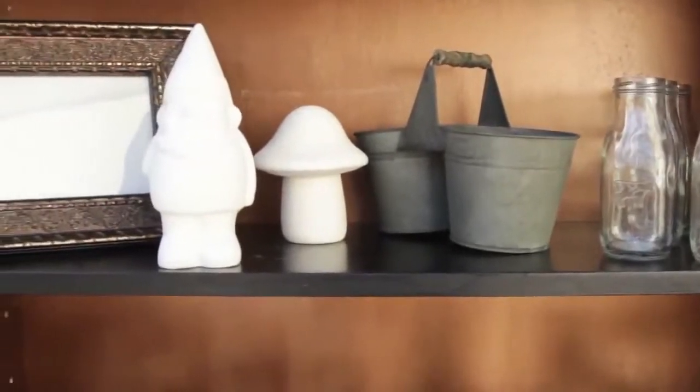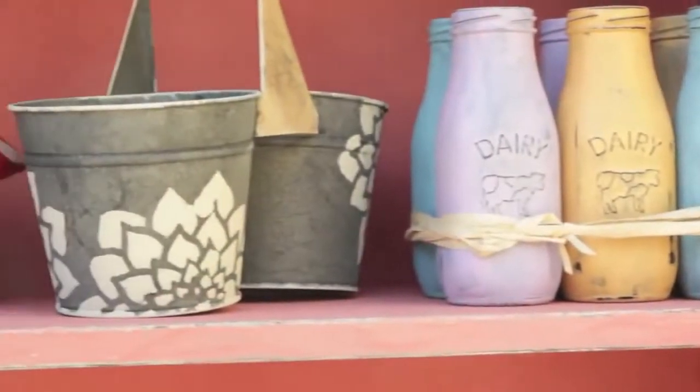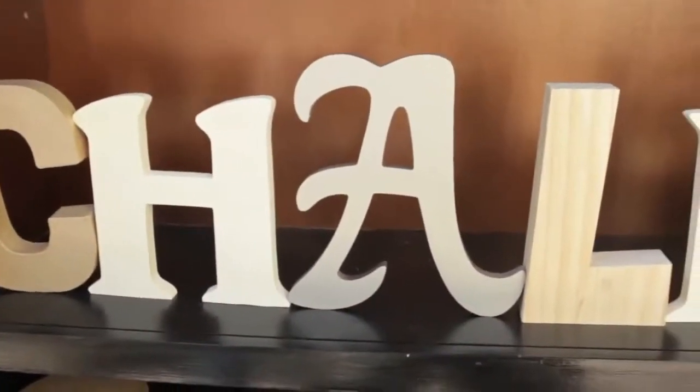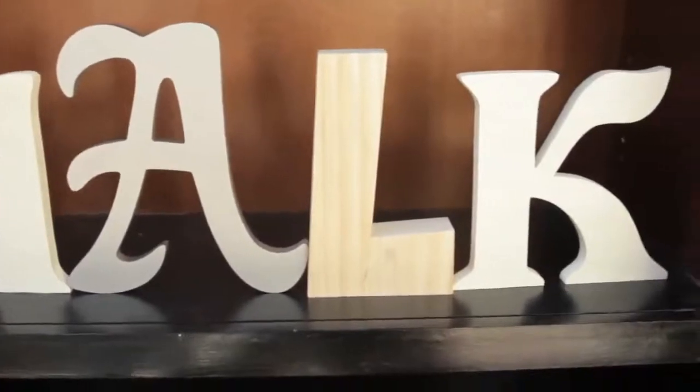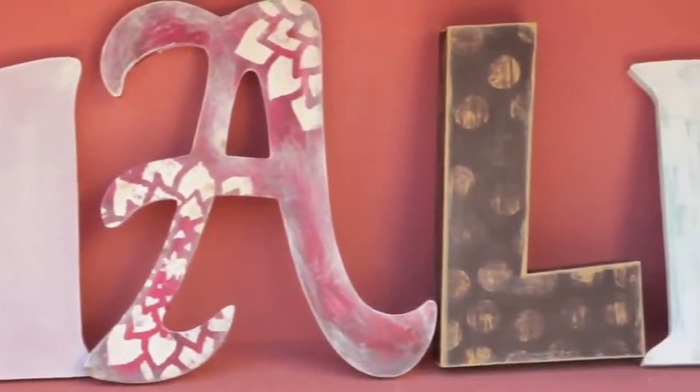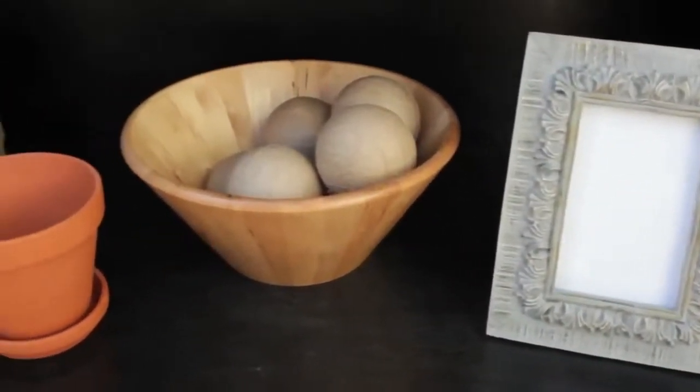FolkArt Home Decor Chalk works on a variety of surfaces: wood, terracotta, metal, ceramic, paper, canvas, glass, plastic, and even fabrics. It's best for indoor use only. It's great for restoring your decor.